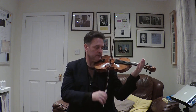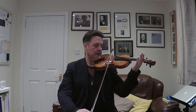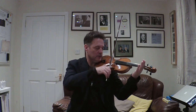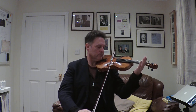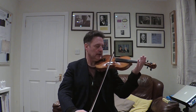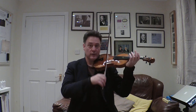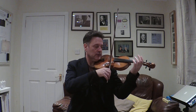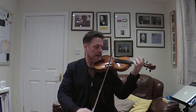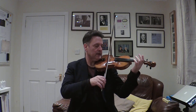Now I'm going to show you what we have to do with the bow in the string crossing. So we have open E. We let the back of the hand roll the bow over to the A, play open A. And snail bow. So it sounds like this: E, A, A. Do that with me. Ready, go. And again, go.